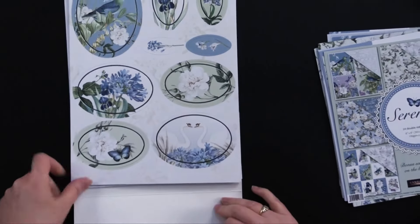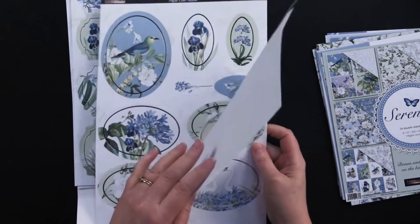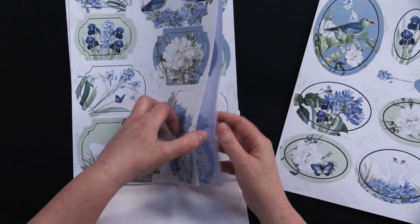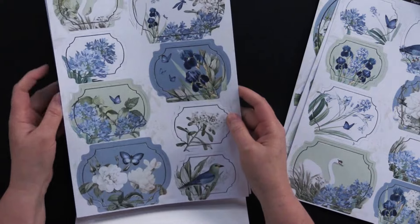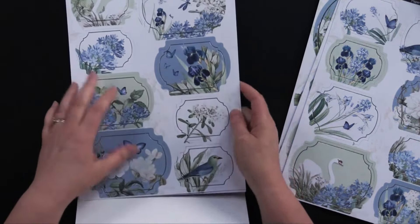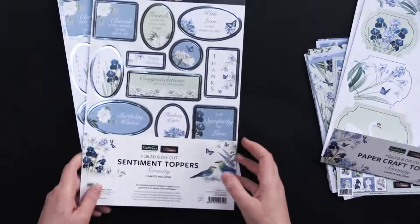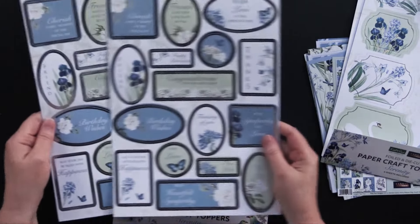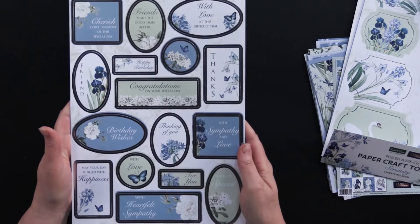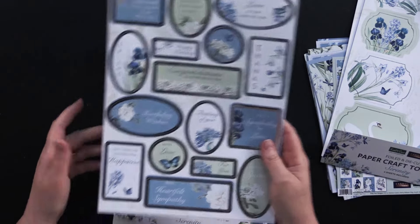Let me show you these beautiful papercraft toppers — they are foiled and die-cut. You're getting six sheets of these: three different designs, and you're getting two of every one. So you're getting two of this one with the ovals, this label shape also has two — look at the foil on those — and then you're getting more of these foil label shapes in different designs. Really beautiful and fun to work with. And now we have foiled and die-cut sentiment toppers. These are all little greetings. You're getting one style of designs but two of them. Just pause here to zoom in and read those — there's congratulations, friends, birthdays, sympathy, thinking of you, and lots of different things.